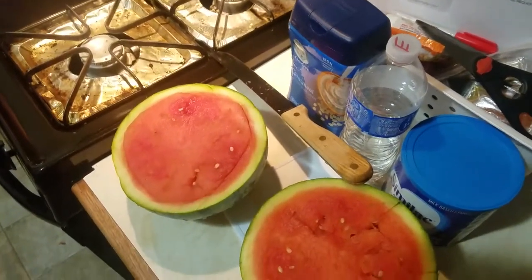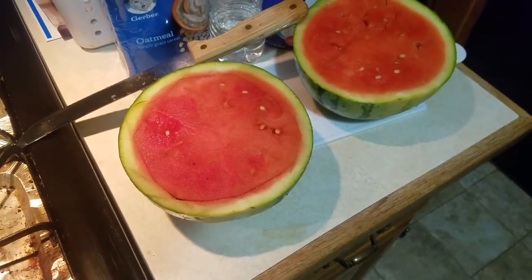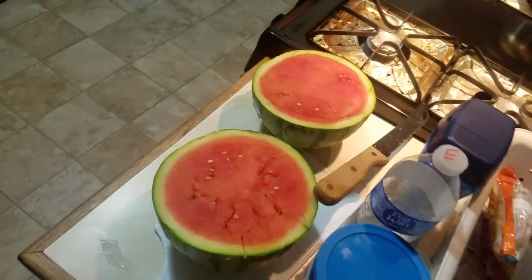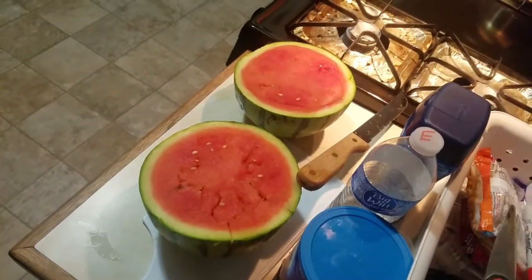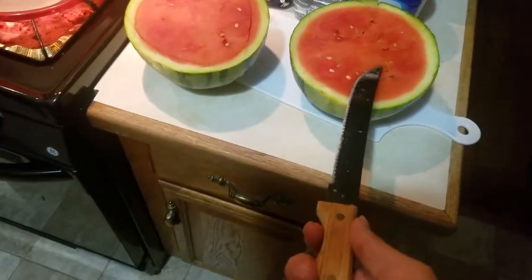Suni, come help me. I need you to help me cut the watermelon, baby. Suni, come cut the watermelon, I need help. The watermelon's getting cold, I need you to help me cut it. I cut it in half with my nice karate skills. Suni, come help me. Well, my girlfriend doesn't want to help me cut the watermelon. I obviously don't know how to use a knife, so I got another idea.